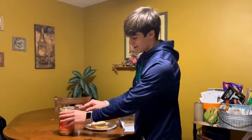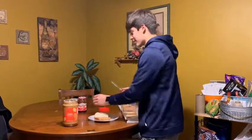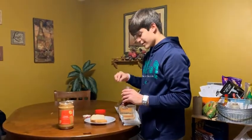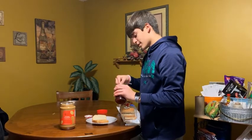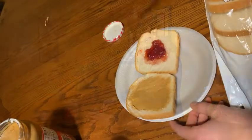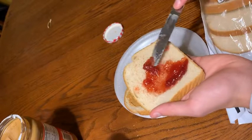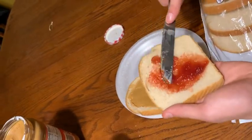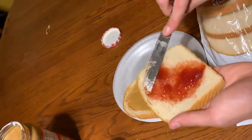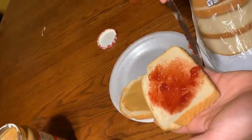Next, after that, you'll wipe off the excess peanut butter as best as you can. Open the jelly — nice. It'll take a decent amount of jelly. You'll plop it on that piece of bread, pick it up, spread it again, and try to get around those edges. It's very important to do that.